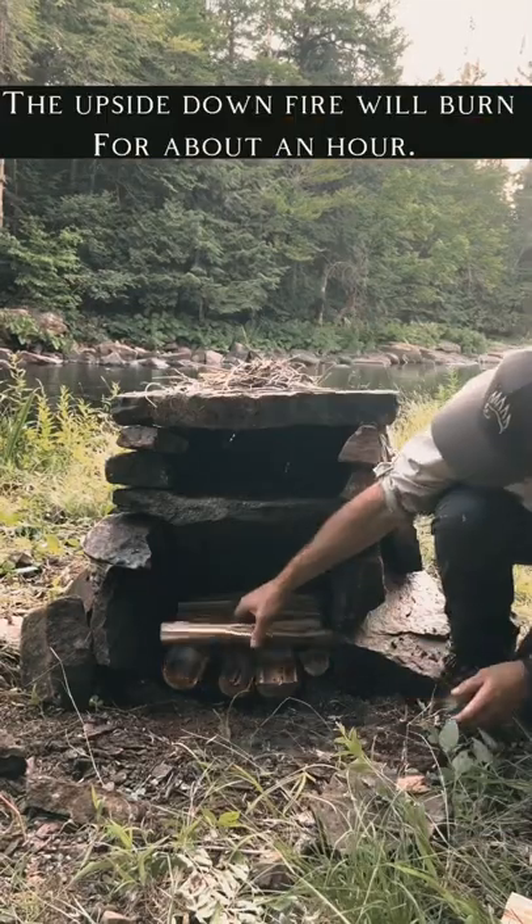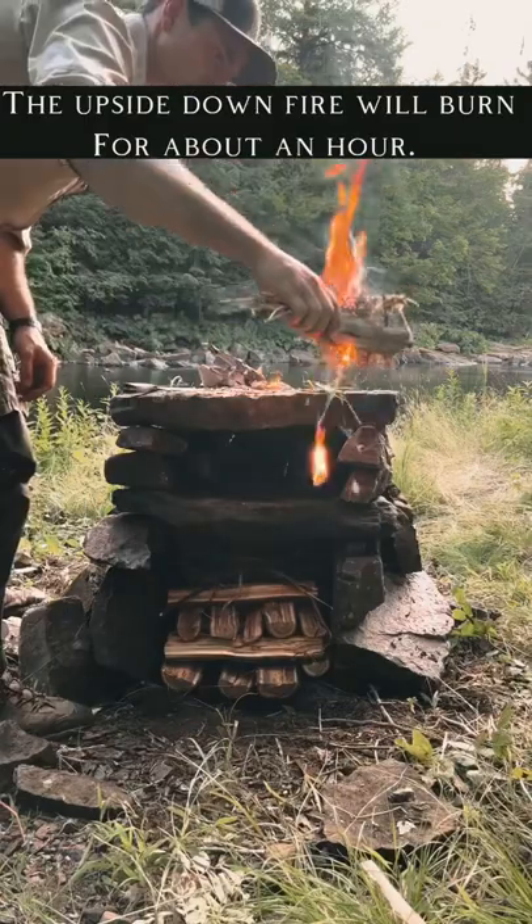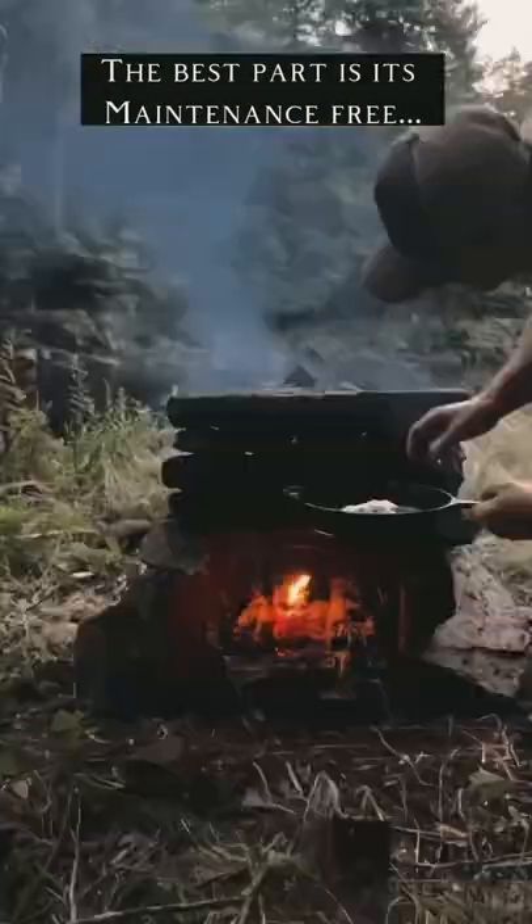The fire I'm going to make is one of the best cooking fires — it's called the reverse or upside down fire. You basically just burn the fire from the top down and it'll leave the perfect cooking coals.